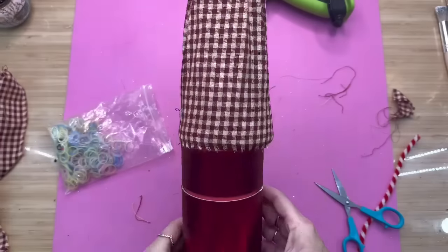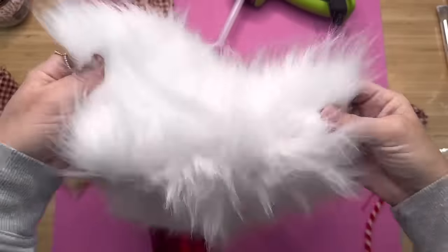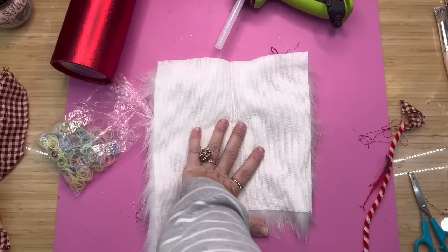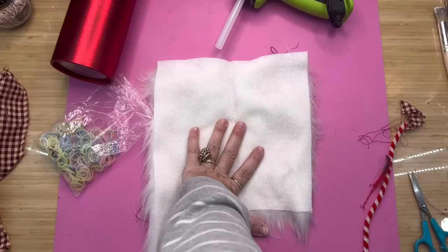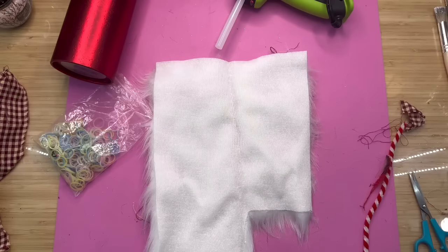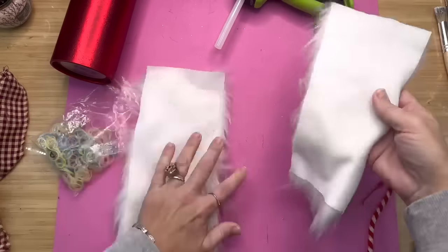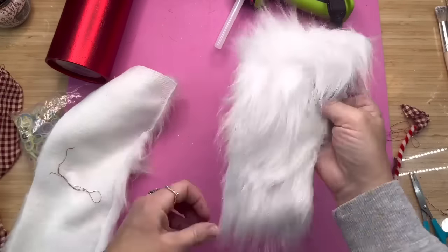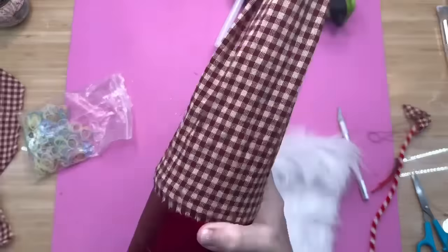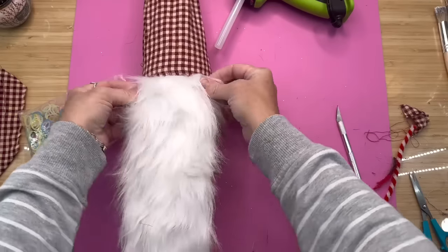Go ahead and grab the fur of your choice — I got mine at Hobby Lobby and it's very inexpensive. If you don't want to run to Hobby Lobby, you can actually use the top off of one of the stockings from Dollar Tree because it's fur. If you cut it off, you can use that as his beard. The easiest way to cut the beard is to use an X-Acto knife and flip it over so you can see what you're doing. I wanted a long beard and I love the idea of it being white because my box was red.